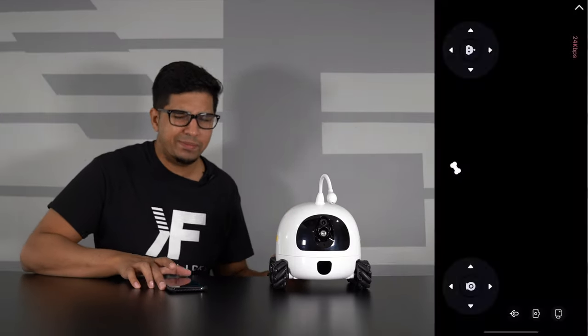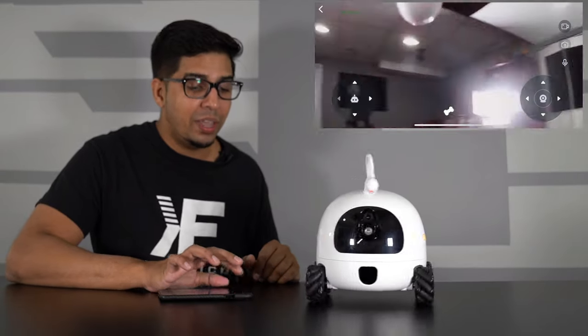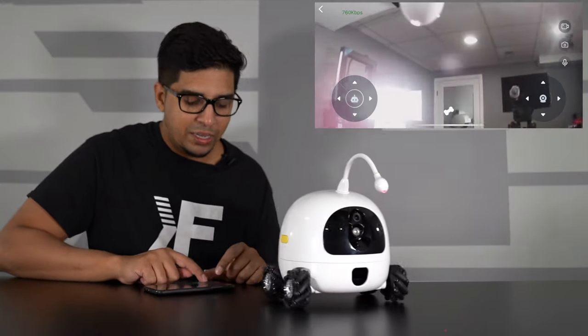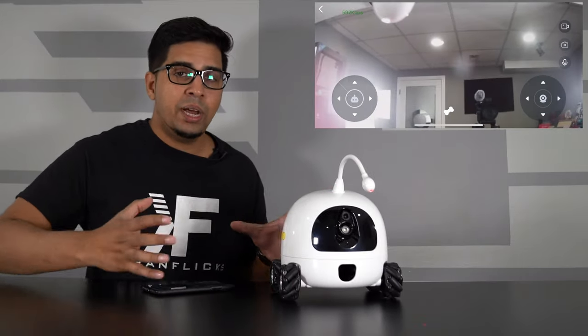The app itself is quite simple to use. You have a joystick layout where you can control the robot's movement, a joystick for the laser, and of course photo mode, video mode, a microphone mode for two-way conversation, and a snack dispenser button. To control the robot, the joystick on the left controls forward, back, and rotation left or right. On the right side you can move it in all directional panels. I love the whole omni-wheel aspect — you can slide it all about just like this.